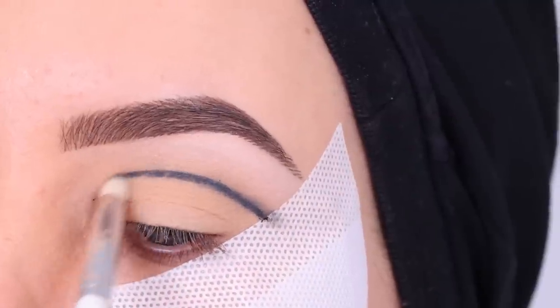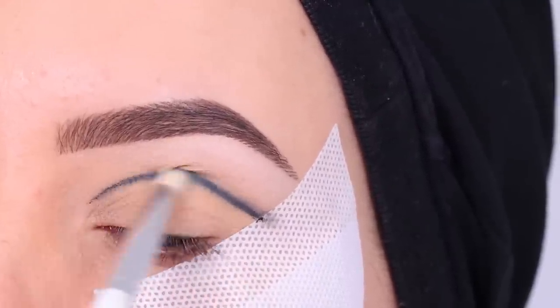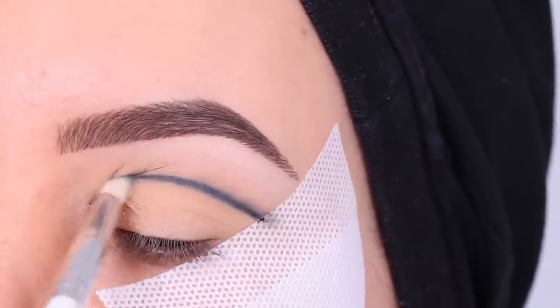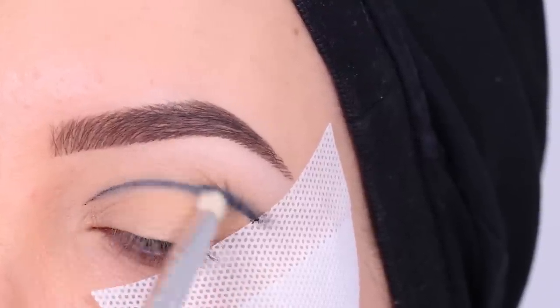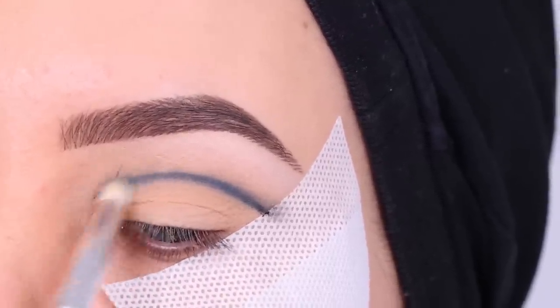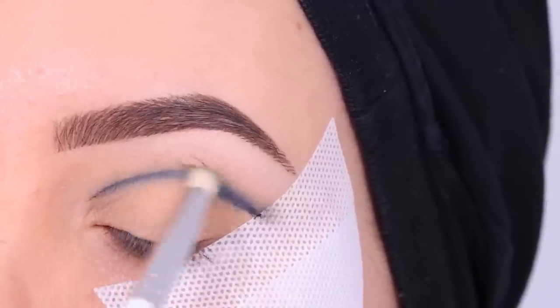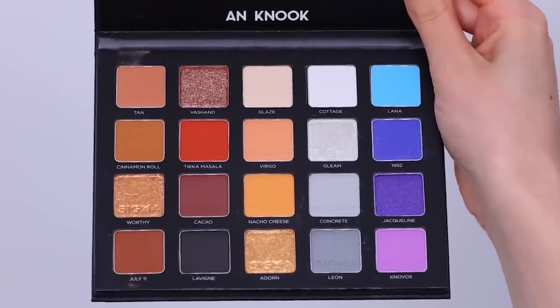I actually haven't done a cut crease using this pencil trick in a while, but I used to do it quite often back in the day. It turned out really good and I don't understand why I'm not doing it more often. I'm just smudging it out with a clean brush so right now you can see the pencil itself smudged.